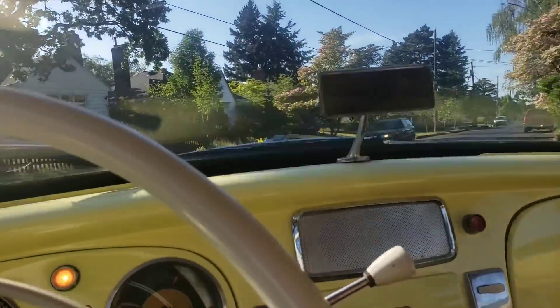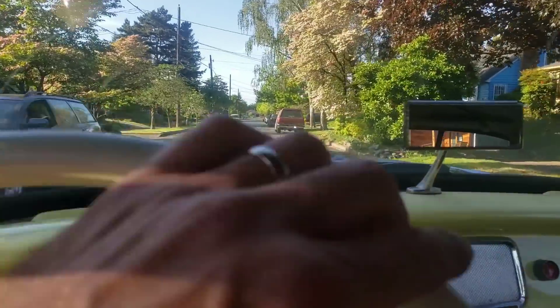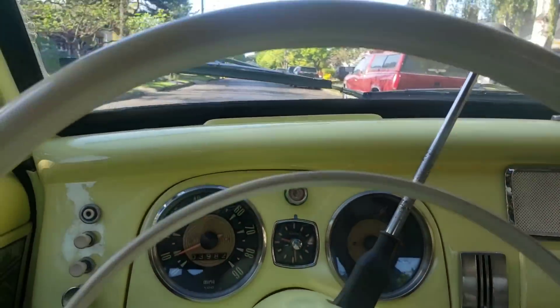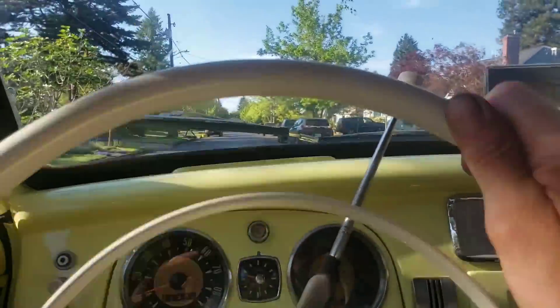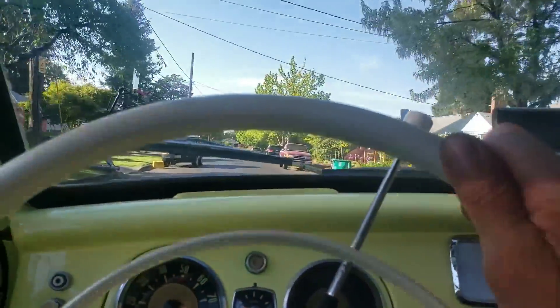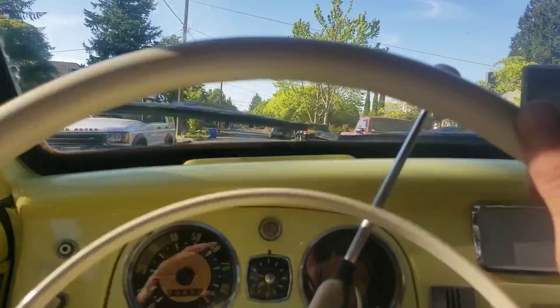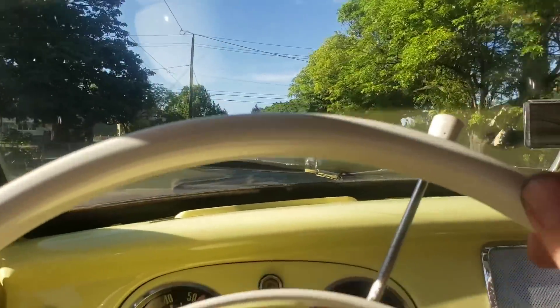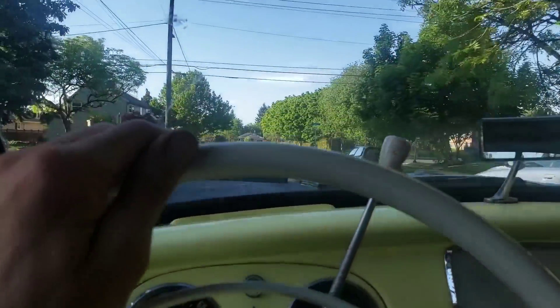A little more shade. Super fun driving this thing. Back in second gear. Turn off our non-turn-offable turn signals — they don't go off by themselves. What a great day. Love driving this thing.